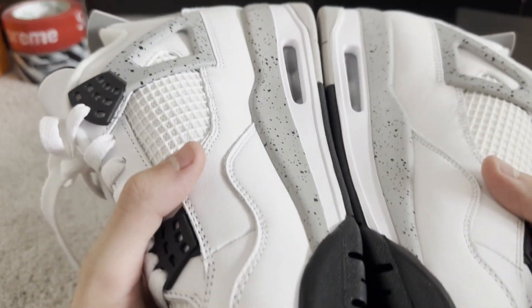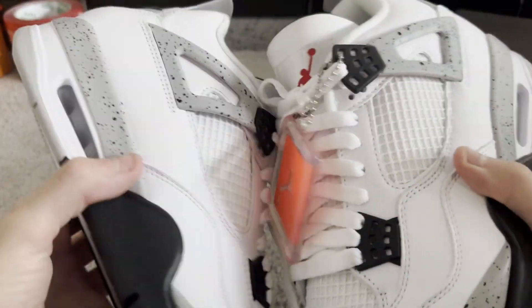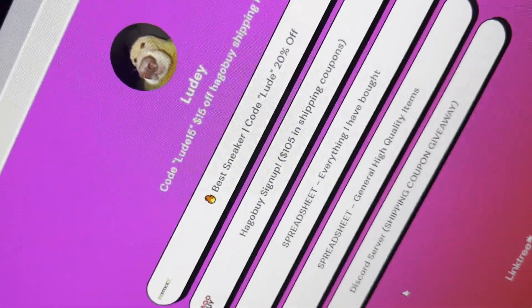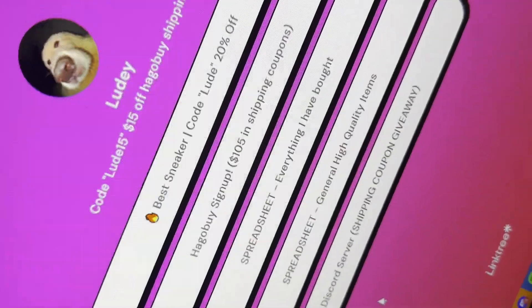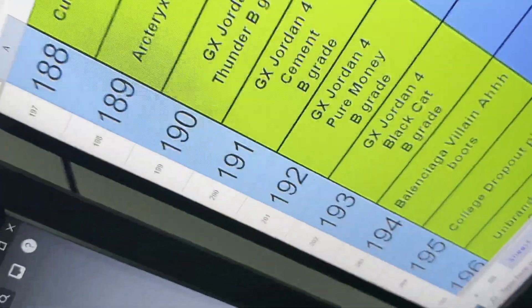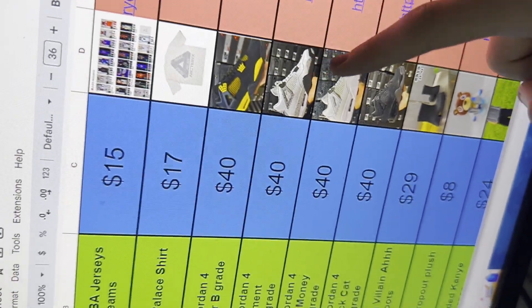They are cool. I definitely recommend this batch. And if you want to get it, sign up and go to my spreadsheet — go to line 191 — and this is where you can actually get the shoe for half the price of what it normally costs.